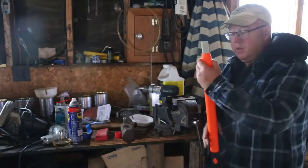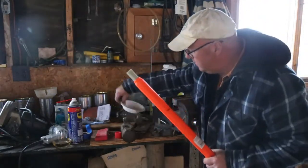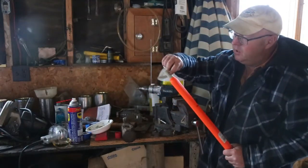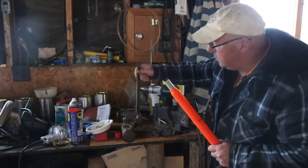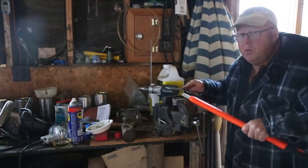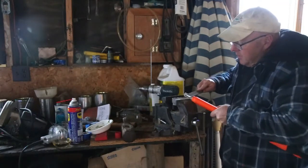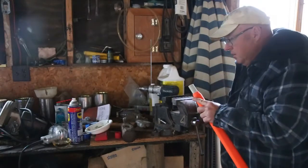Now we have a new handle here and with this handle comes a kit with some epoxy. But first thing we got to do is we got to rough up this little piece of fiberglass that's sticking out. Basically all we're gonna do is take a file and rough it up. It's really smooth — nothing's really gonna stick to it — so that's why we're gonna rough it up. That oughta do her.